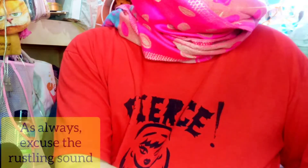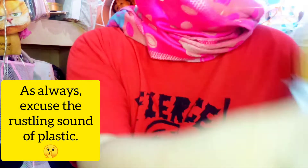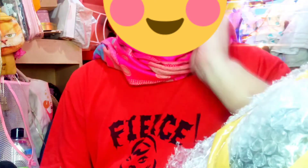Okay, let's go ahead and do the unboxing. I'm going to try to be very careful because this doll is wrapped in several layers of plastic. She's out — here she is! Before I show you the doll, let me first show you some of the items that she came with.